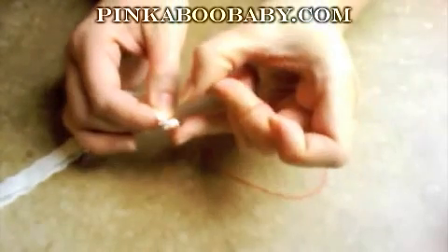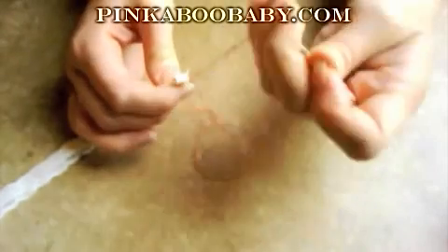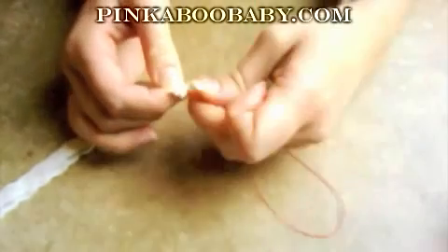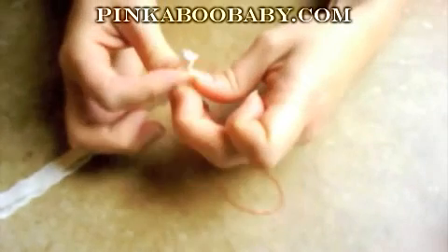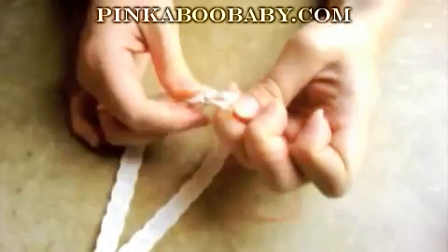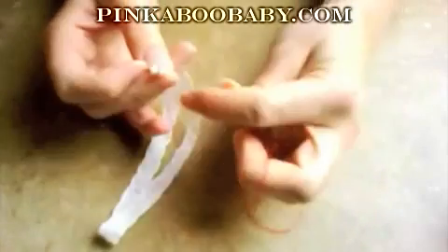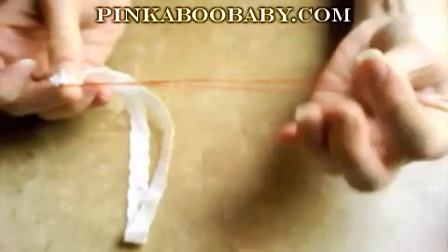Continue doing that a few times. Make sure you're pulling your thread all the way through. The best way to see if it's tight enough is just to pull on your elastic — if it doesn't come undone, then you're done. Great. Then just tie a knot using your preferred knot.